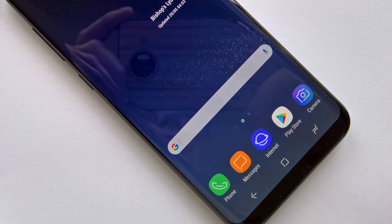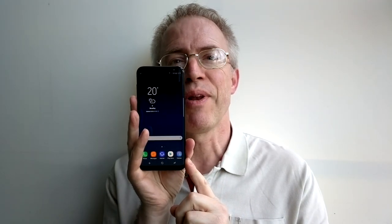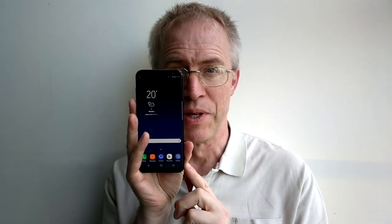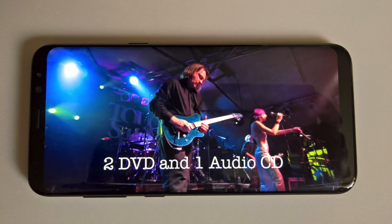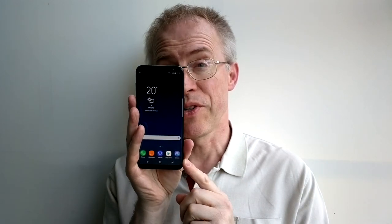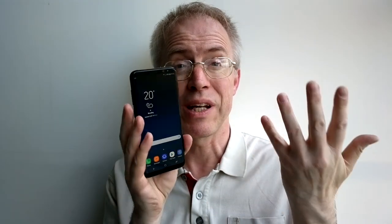Samsung calls the 6.2-inch 18.5-by-9 WQHD Plus AMOLED screen an Infinity Display, and it's easy to see where the moniker comes from. It's larger, more colourful, higher contrast, and more immersive than any phone display I've ever seen. Virtual controls at the display's bottom and the Android status bar at the top frame your content in traditional fashion. Though when an application — for example watching media — takes control of the whole screen, it's like that moment in a cinema when the side panels pull away and everything suddenly gets bigger and wider.